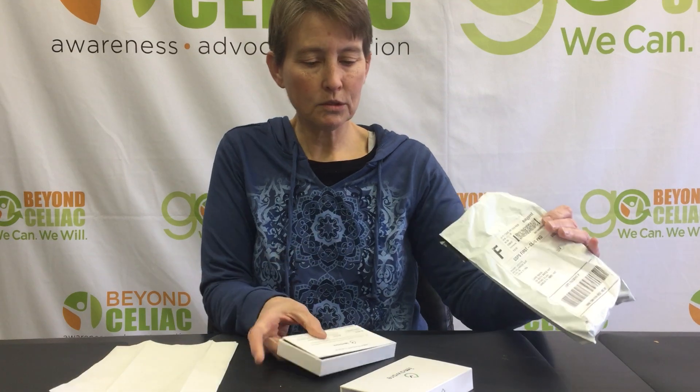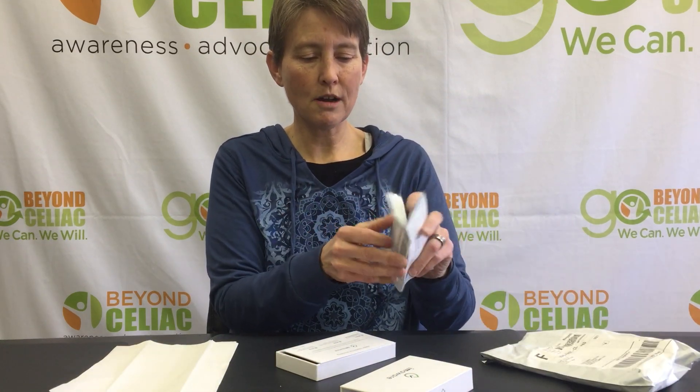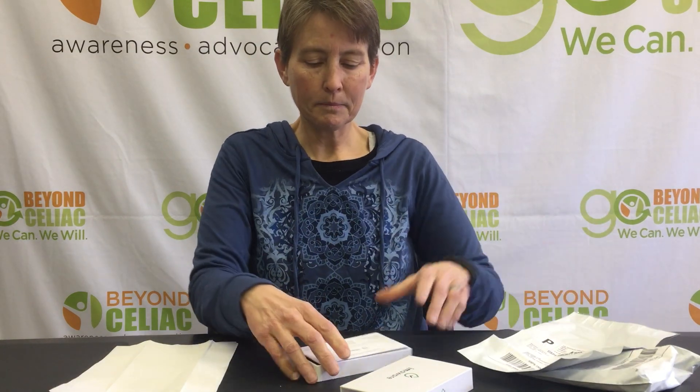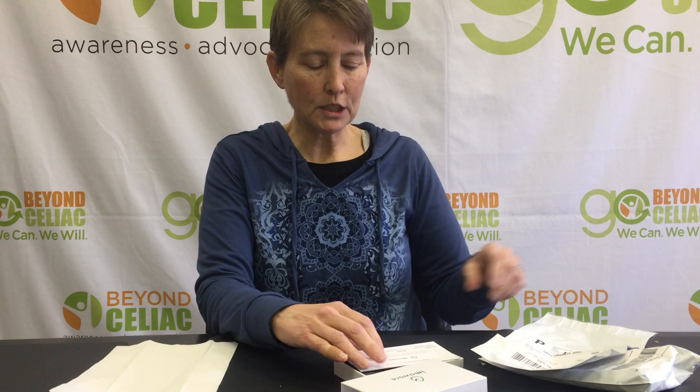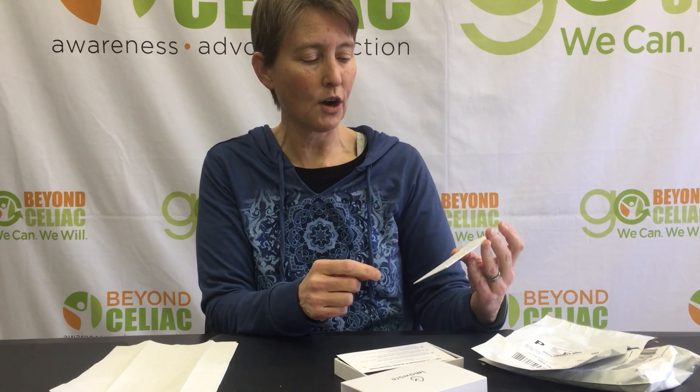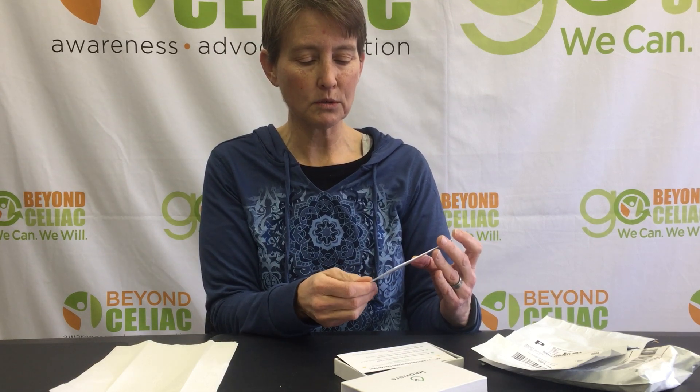So the kit comes and it looks like this. It comes with a return envelope. There's a little video to watch before you do this that's on their website — that's imaware.health/howto, but it's also on this card. It instructs me to wash my hands, which I've already done, and especially to use warm water because that helps blood flow to your fingers — because you don't want to have to do this more than once, really.